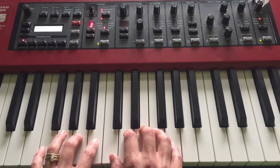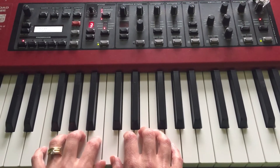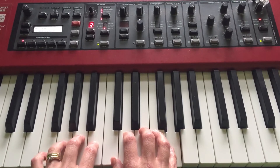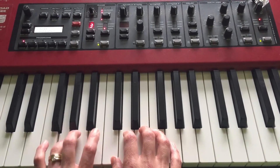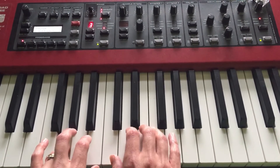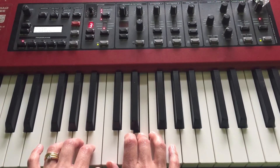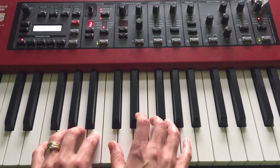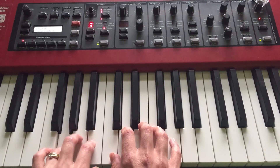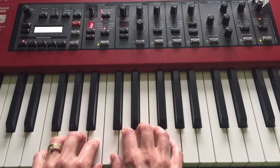Now the left hand comes in — we need G here with your fourth finger. There are three G's, and then we're going to jump up the octave to this G. That's the octave jump. Then just walk down from that top G, next door and next door again.